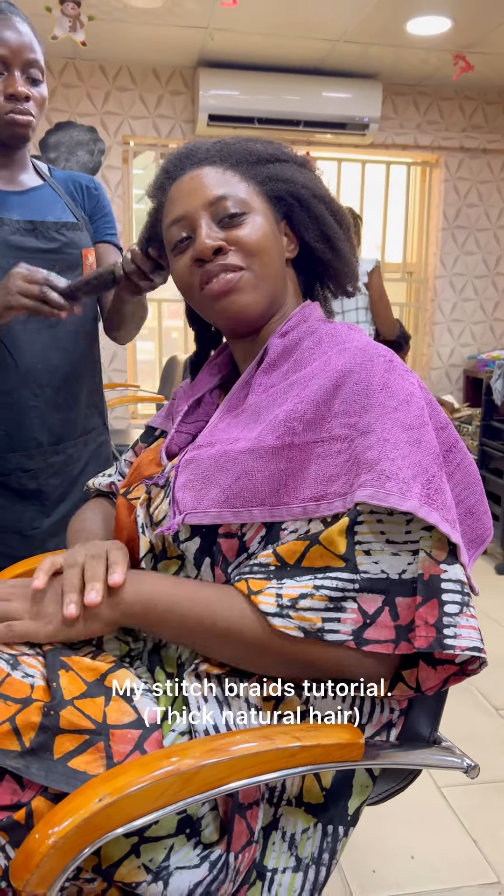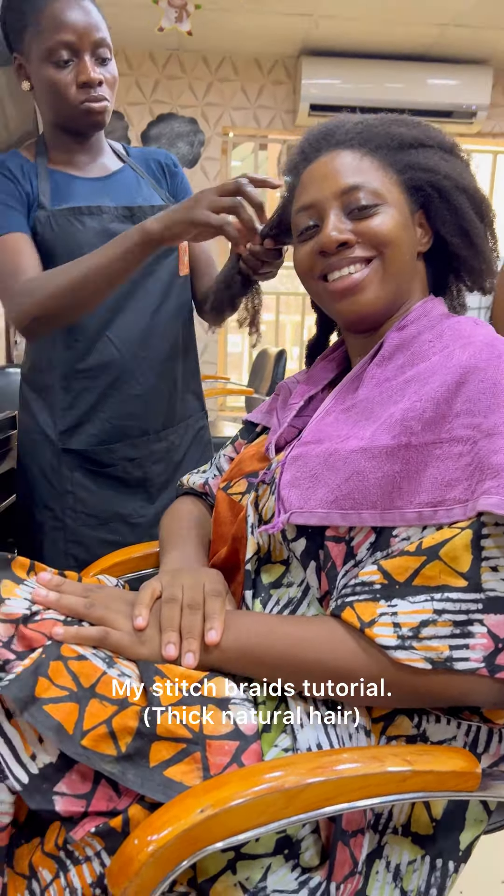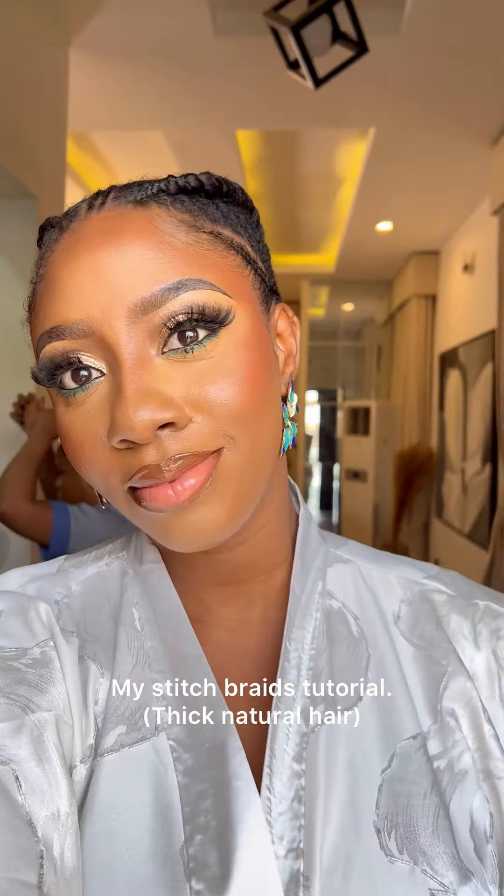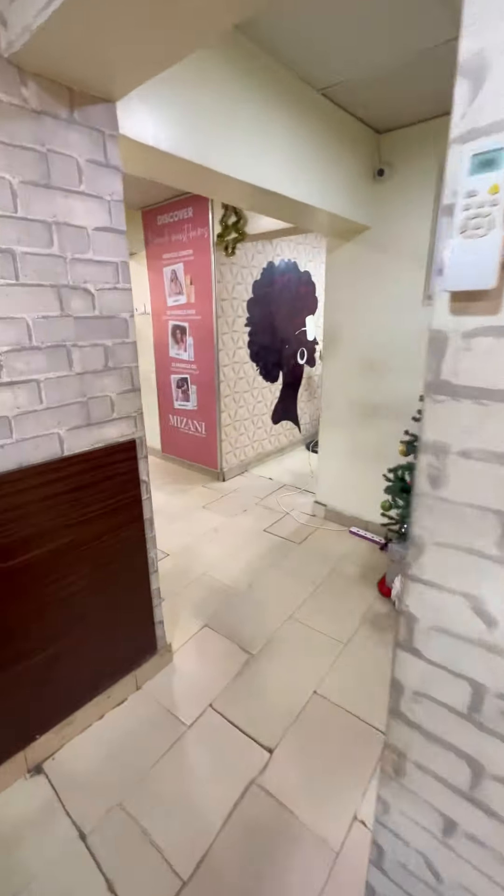Hello people, this is a hair tutorial of how I went from this to this. For those of you asking Nancy, how did you do this hair? Show us how you did it, show us the hairstyle.